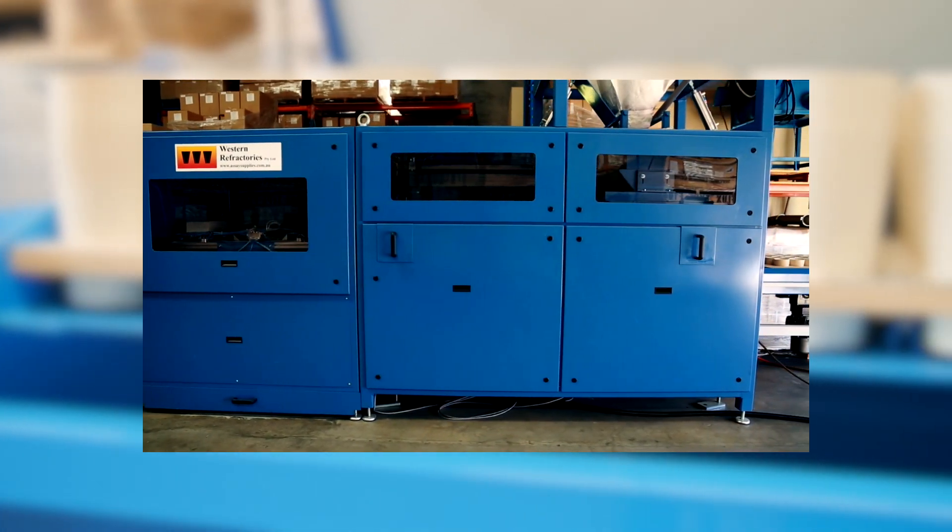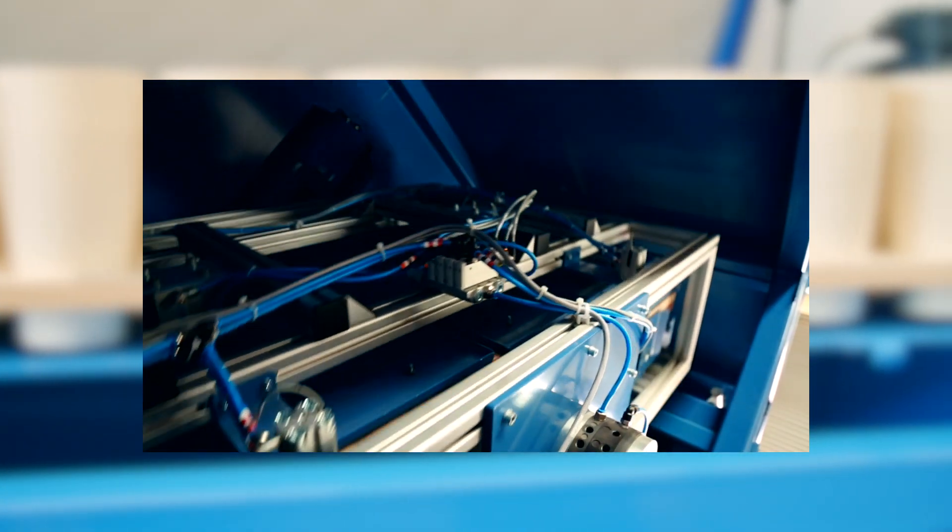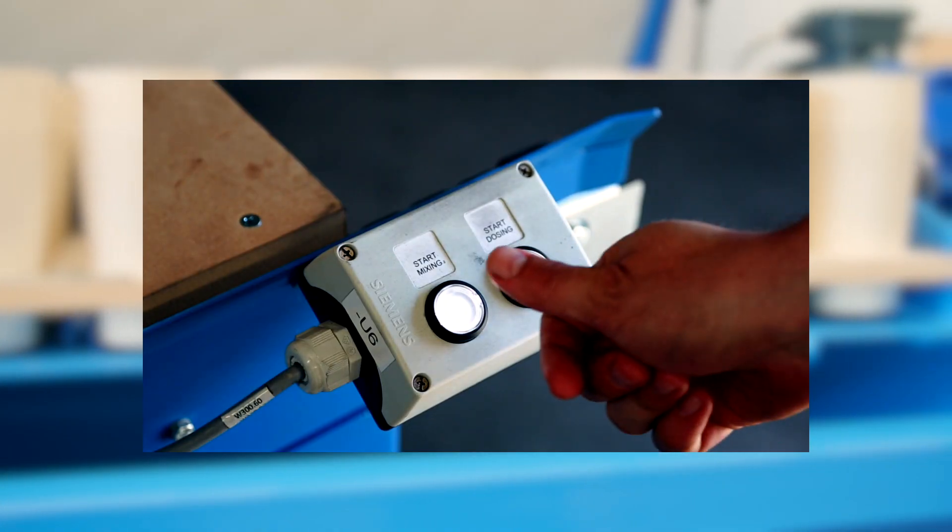Westref also has a new generation of dispensing and mixing technology available. The Quantum fluxing system has made the next leap forward in fire assay laboratory automation. Check out our video at this link.